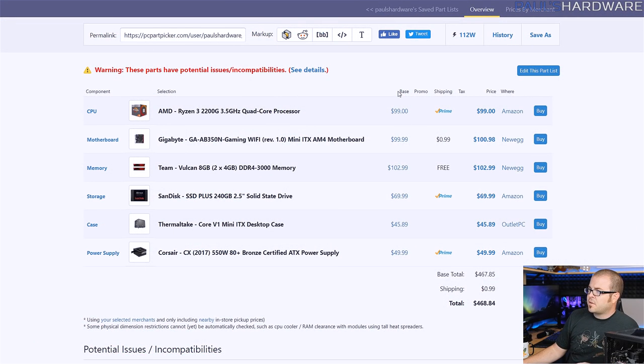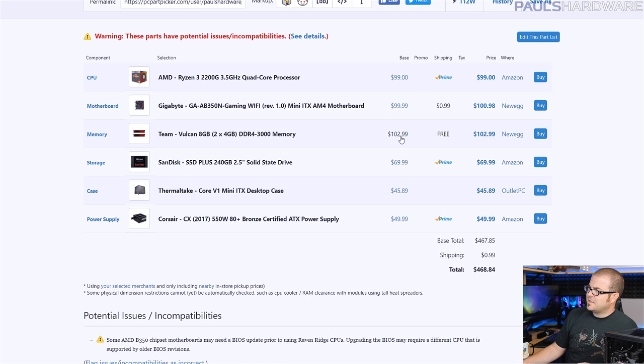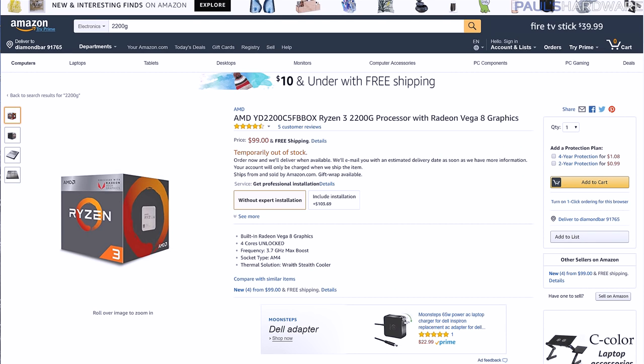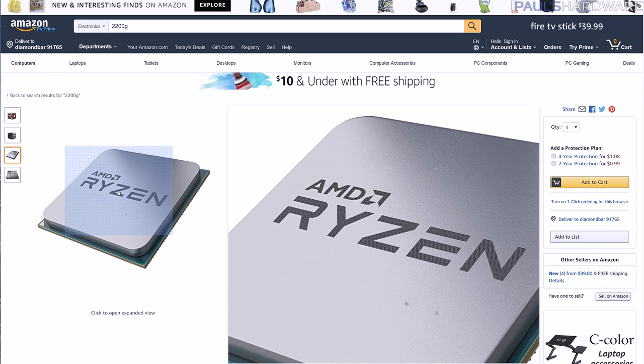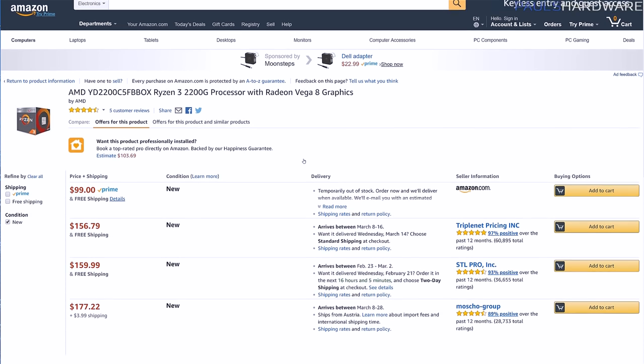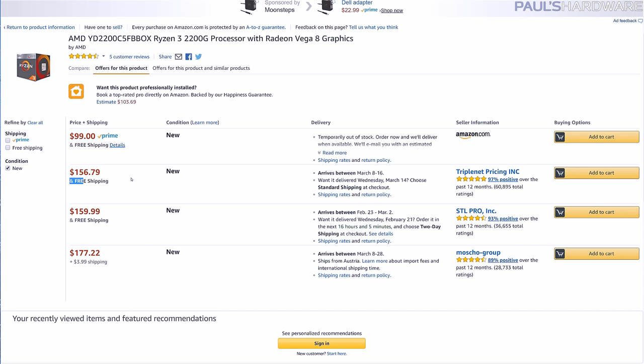Apart from the 2200G at $100, we have a $100 motherboard, just over $100 for a memory kit — and I'm torn about this, but you need memory for your computer to work. We have a 240GB SSD, a little $50 Thermaltake case, and a Corsair 550-watt power supply. Altogether, $470 is the price you would pay right now, assuming everything is in stock. I do want to point out — if you're looking at the Ryzen 3 2200G and using my affiliate links in the description — double check and make sure you're actually buying from Amazon. Right now Amazon has it for $99, but they're temporarily out of stock, so check the auto-notify options there to make sure you're not paying an extra $20 or $30 for your APU too. We're all about not overpaying for stuff this time of year.